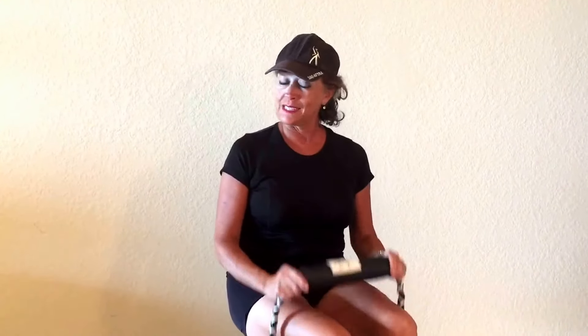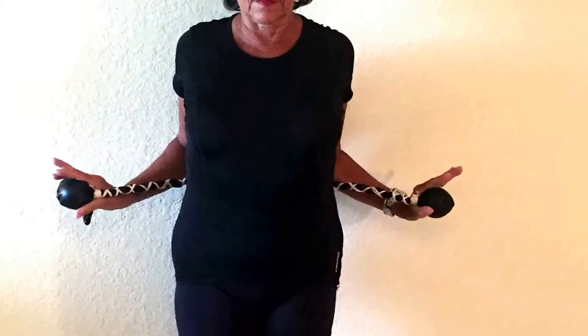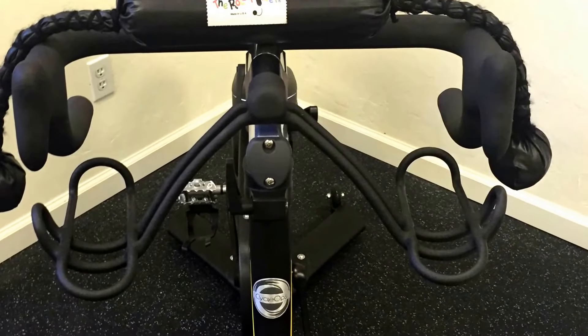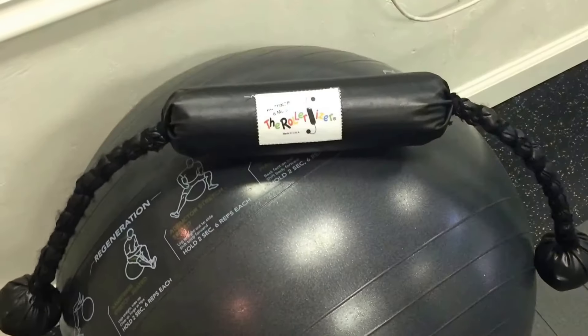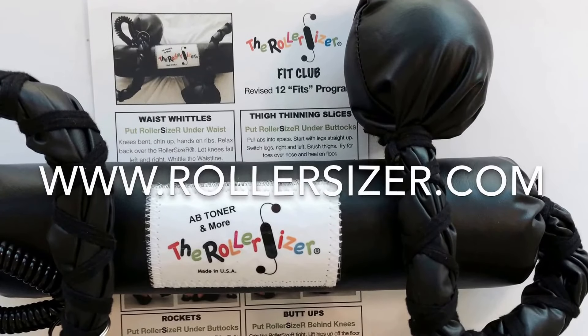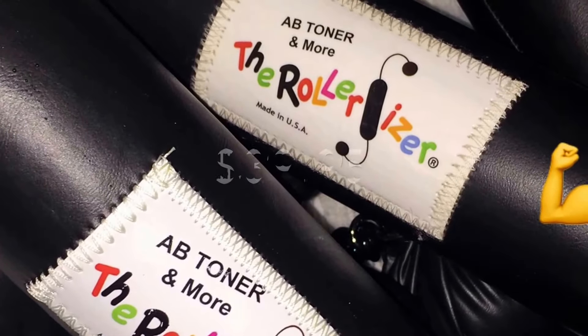If you like the video, please subscribe and give me a like. The roller sizer can make upper body toning easier while you're on a treadmill, stationary bike, taking a walk, or on an elliptical — so boring when the arms only go one way. Get yourself a roller sizer and make fitness more fun and more effective, just $39.95 at rollersizer.com.